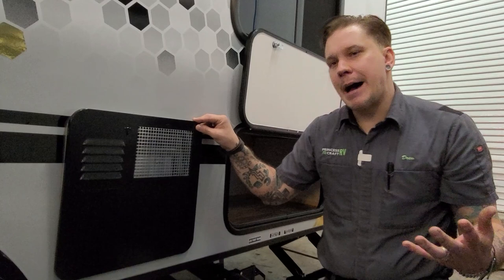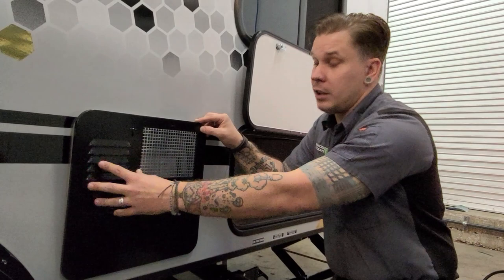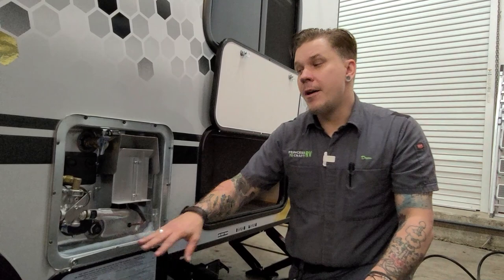One last thing about the water heater: protect it from mud daubers and flying insects — they're attracted to the smell of propane and will want to make it their new home. Use some store-bought aftermarket screens to protect both the louvers and the grating. That goes not only for the water heater but for all of the propane appliances.